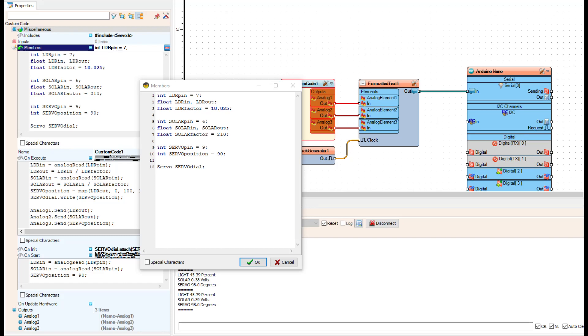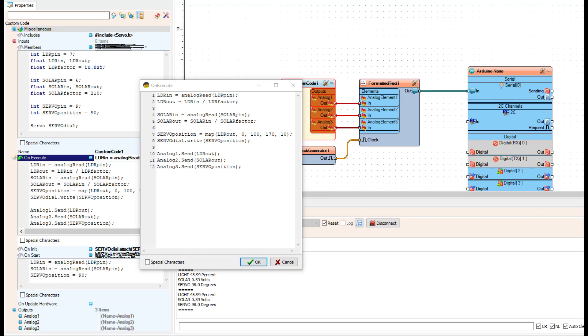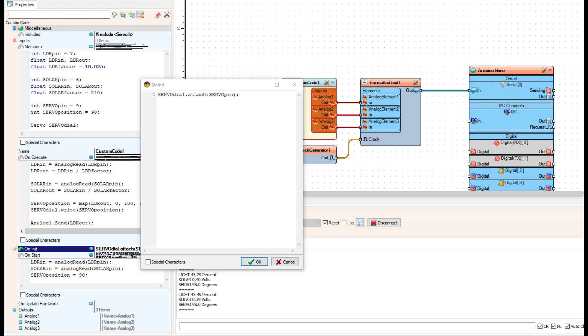The scale for the LDR is going to be 0 to 100 percent. The factor is the number necessary to take what Visuino is sending in and get a zero to 100 output — basically it's a remap. In on_execute is where you do all your analog reading and write out to the servo dial; line 8 is where we call servo_dial.write() from the servo library. Lines 2 and 5 are where the LDR factors come in — reading the value then dividing by that factor. The bottom three lines just send the values straight out of the analog outputs on the custom code.